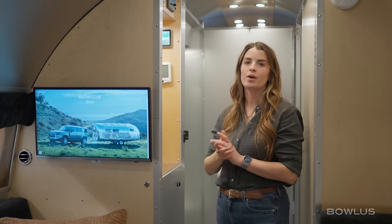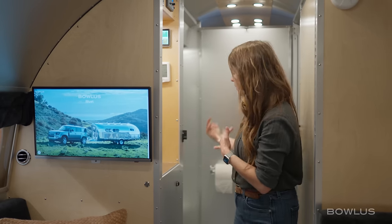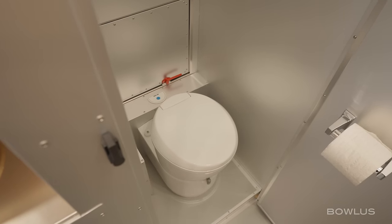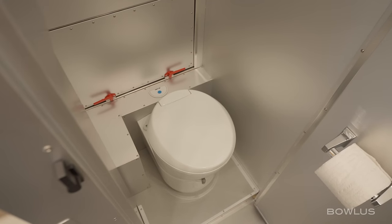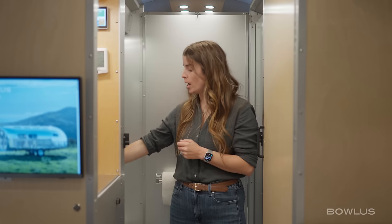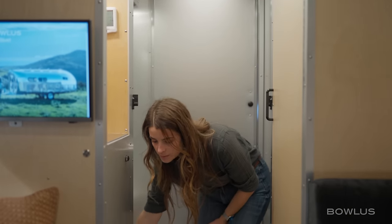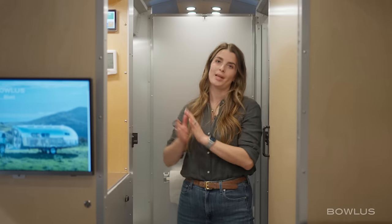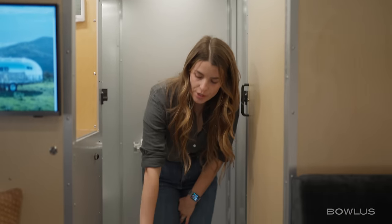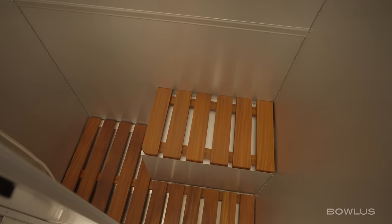This is the air conditioning panel — we also have a dehumidifying mode inside the Bolas. In the bathroom we have the emergency exit, which we saw from outside, and the cassette toilet system. The button to add water into your toilet bowl is just right behind the bowl with the blue button. The toilet flush is down here, and the cassette toilet empties from the outside. Also in the vanity we have storage down below, and on the other side we have the shower, which has really beautiful wood inside as well as a beautiful seat.